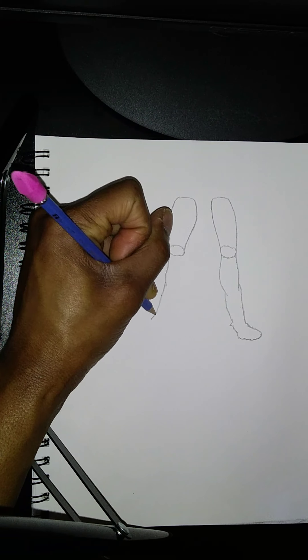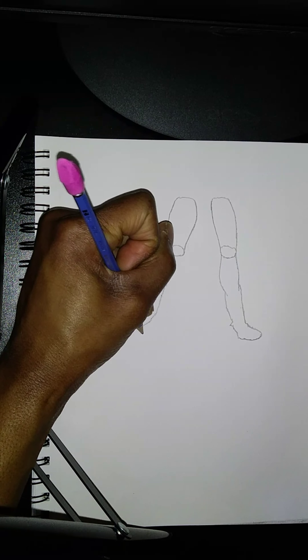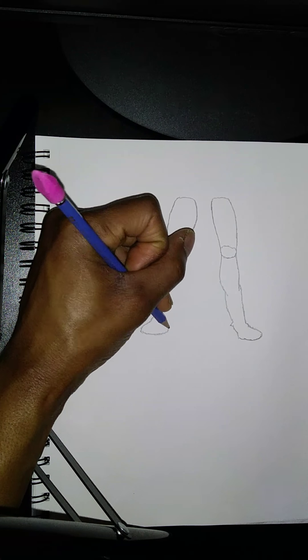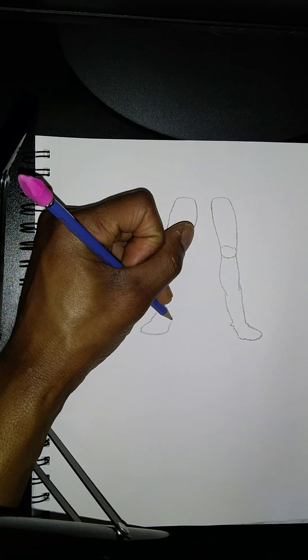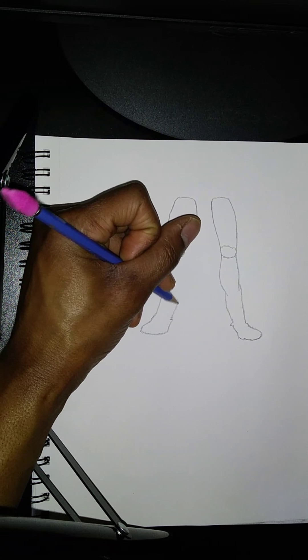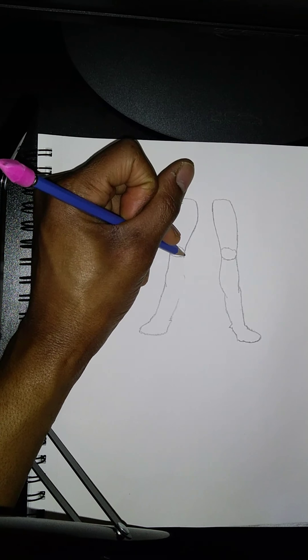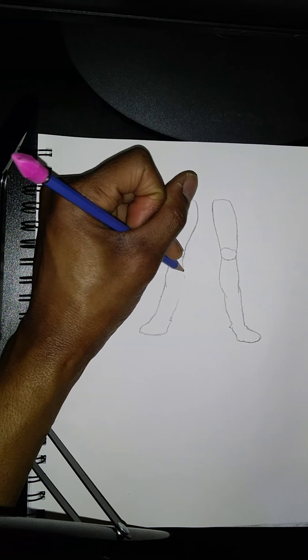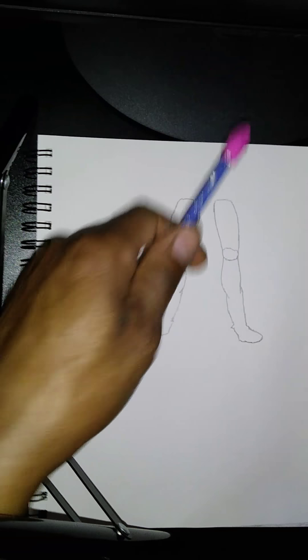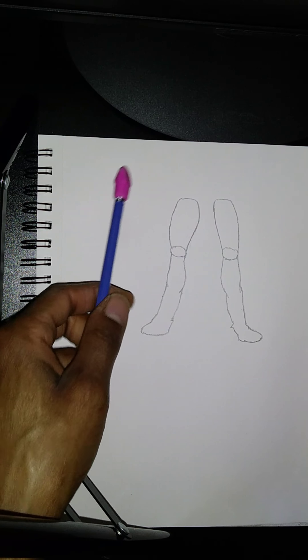I like to be a perfectionist in my art and I want it to look amazing. But other than that, there's nothing more to it than just understanding and knowing what it is you're doing.